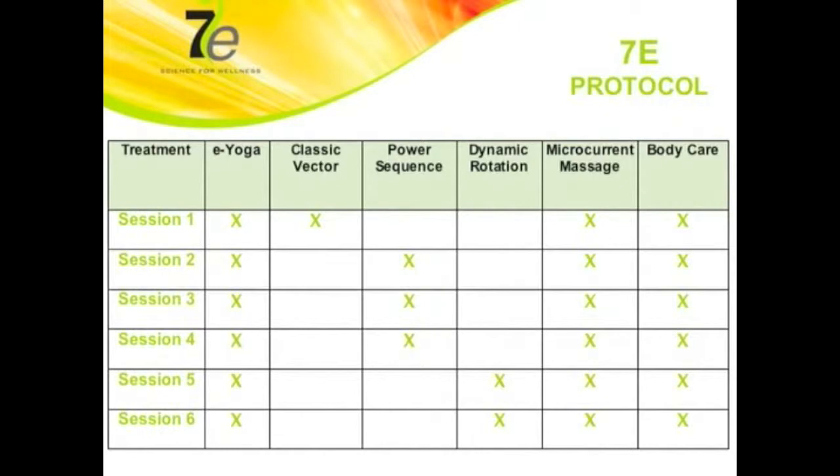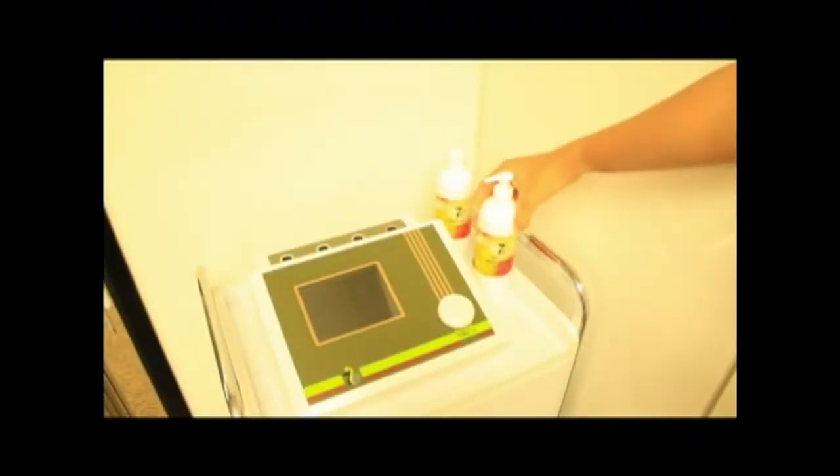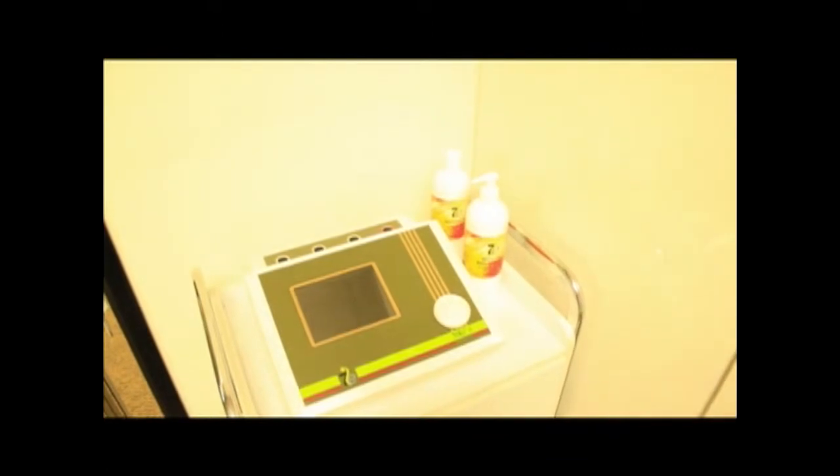As per the 7E protocol, 6 in-house sessions are recommended. Each session lasts less than 60 minutes. It's very easy to set up the system prior to the client's arrival, which saves time.